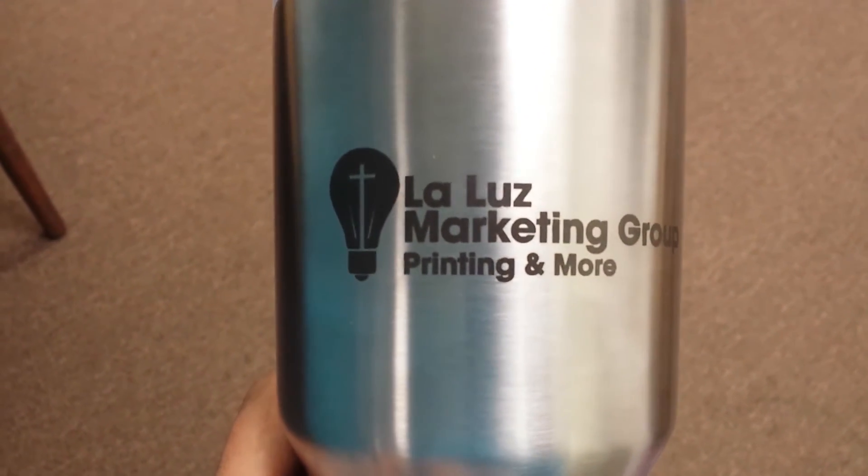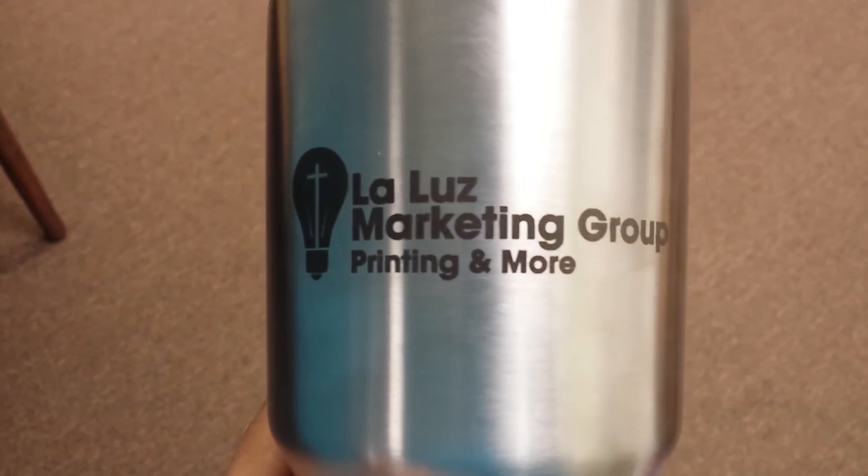For more information, reach out to us — we'll be happy to help you out. Thanks for watching.